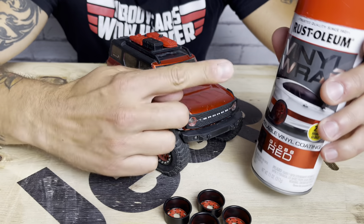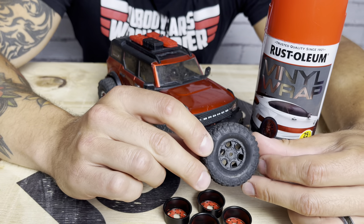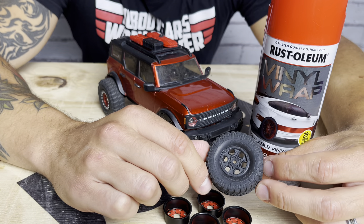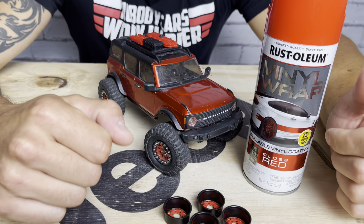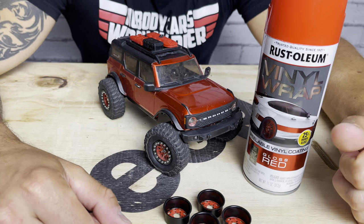I am also going to do one of the spare tires. I've got the stock tires that came with it, and I'm going to try to paint or coat the inside of the wheel red as well. If you remember from the last episode, I talked about matching the spare tire to the red wheels and trying to keep that theme — that scale realism.